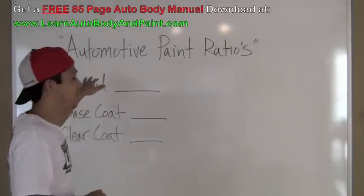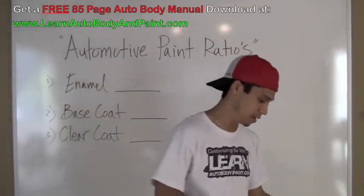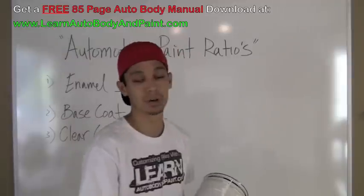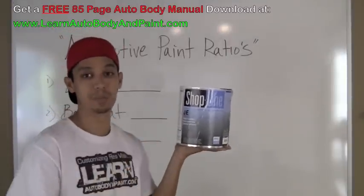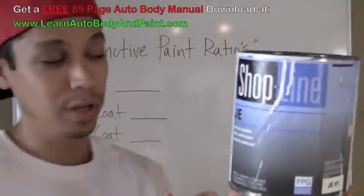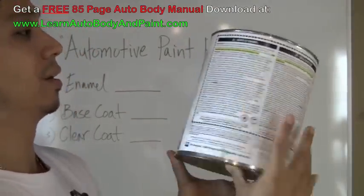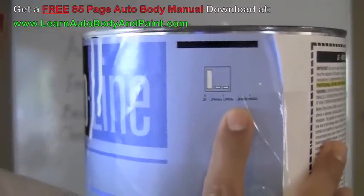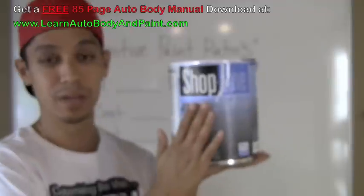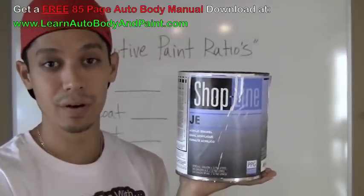When we have enamel paints, a lot of guys are like, 'what do I mix this stuff with?' So I have some examples right here. Basic acrylic enamel, synthetic enamel — if you're doing a complete paint job, you're going to get basically a gallon of paint. I'm working with PPG, the Shop Line brand of PPG. On the back it's going to say 8:1:1. That means for every 8 parts of this, you're going to add one part of reducer and one part of catalyst, which is an activator, hardener.